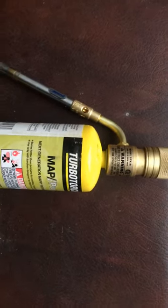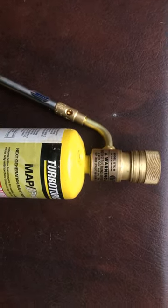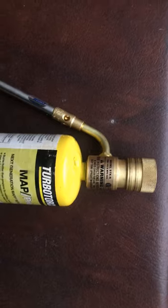Basically, where you can get these torch heads — any local plumbing supply place should have them. Just give them a call and ask for the Turbo Torch STK-9. But that's all for now, thanks.